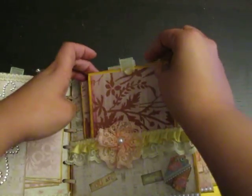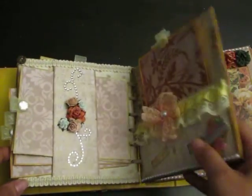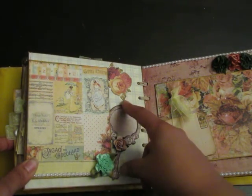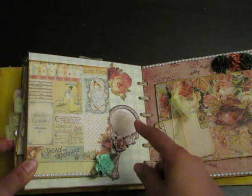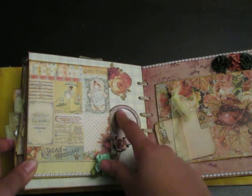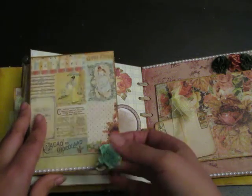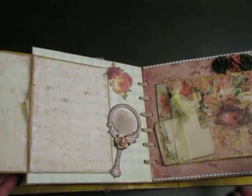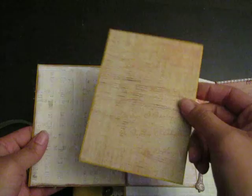For this album she can put gobs and gobs of girly photos in this book. Here I adhered this cute little Tattered Angels mirror — I distressed the inside so she can do some little journaling there. Here's a fabric flower and some flat back pearls, and this just slides out from underneath for more pictures.